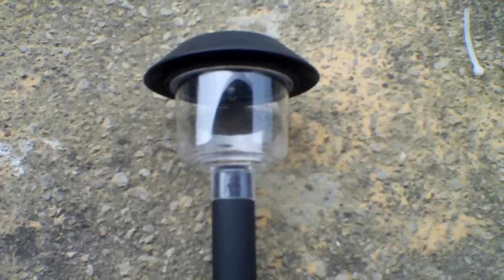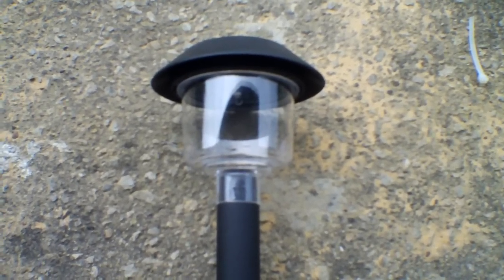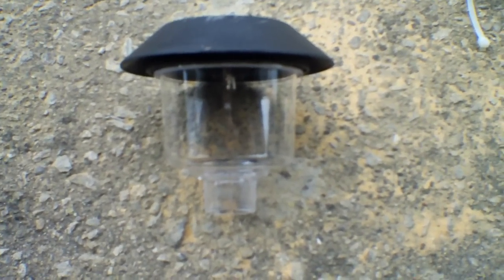You start by buying just a basic garden light and taking off the top part. Now you have a light that should look something like that.